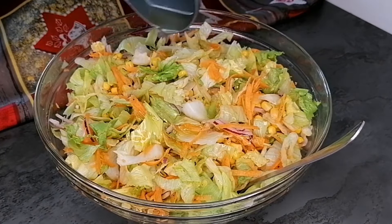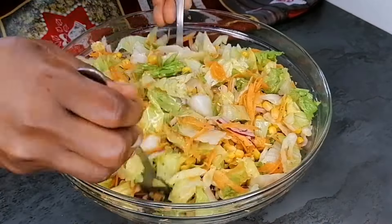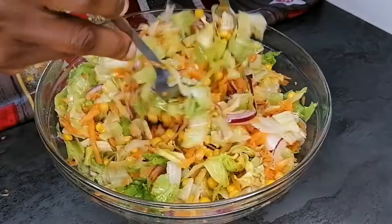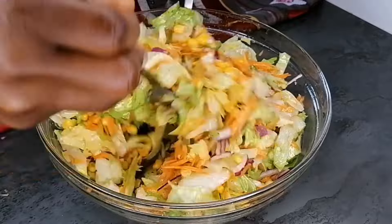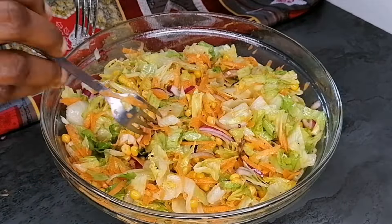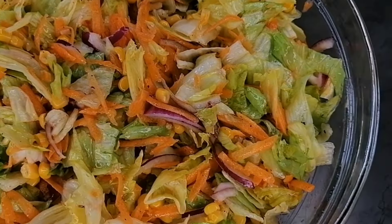Once that is nicely combined, I've added some extra virgin olive oil. Mix everything to combine nicely, and that's it — the salad is ready! Looking so beautiful and very appetizing. It's so healthy, and this is my everyday salad; when it comes to salad this is what I usually go for.